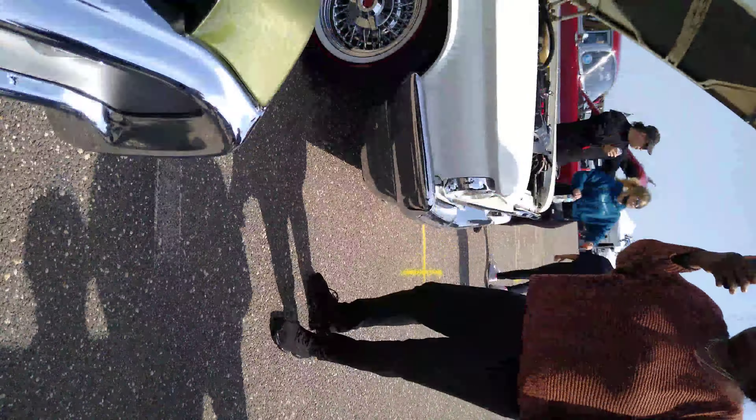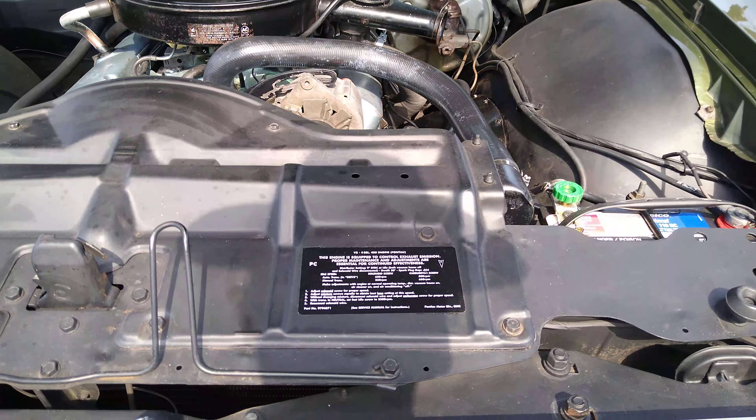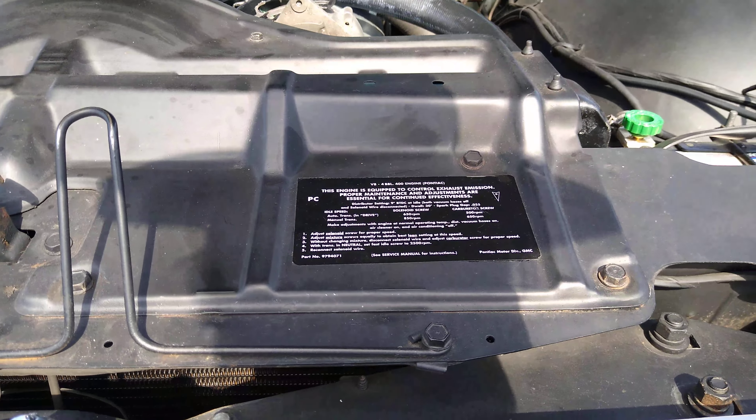There's a sticker — it's acting up, I gotta be careful what I do. It's a 400 Pontiac engine. Right there is the sticker.